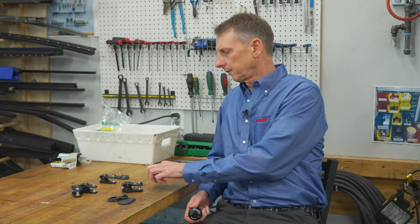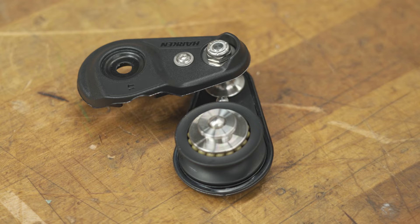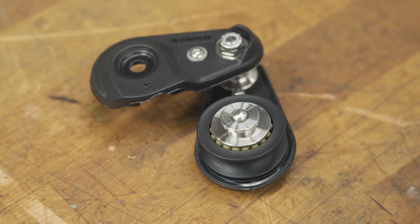I brought different ways to rig this thing. My name is Steve Orlebeck, I'm the engineering manager here at Harken USA. We're in the Harken lab, taking a look at the new one-ton twing block, which I also designed.